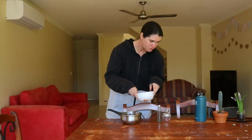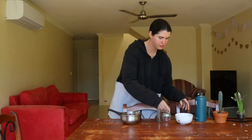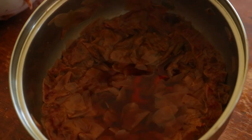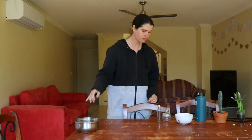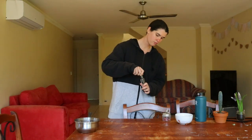Carefully remove the bowl from the saucepan and allow the rose water to cool completely. The leftover petals can be composted and the water, once cooled, can be poured over the garden. Pour the rose water into a clean glass bottle for storage and use as needed. You can store the rose water in a cool, dry place.